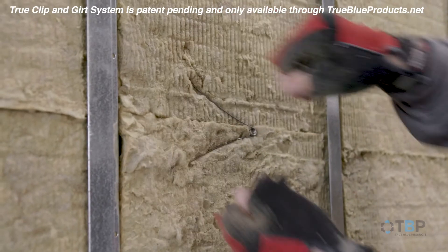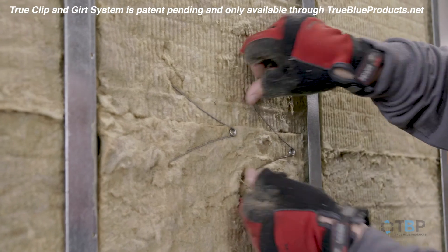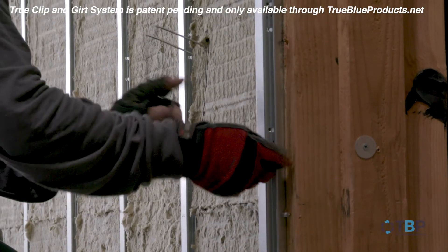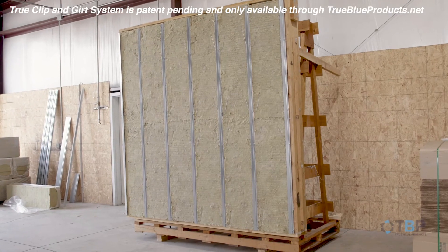You can utilize the TrueStitch wire to close air gaps or to hold small, unsupported insulation at the jams or head. You are now ready to install your facade system.